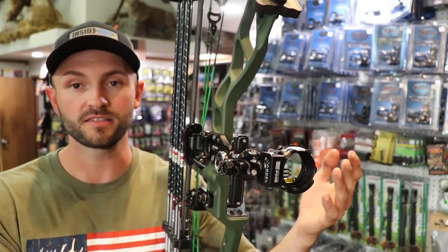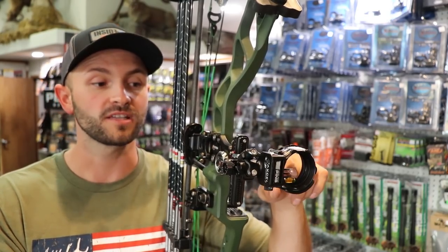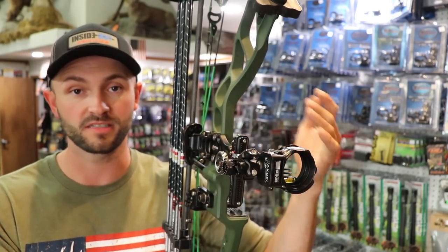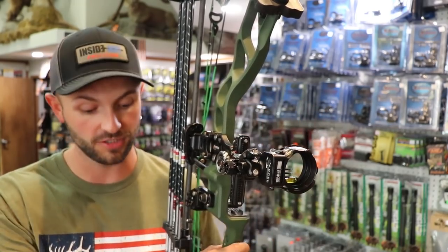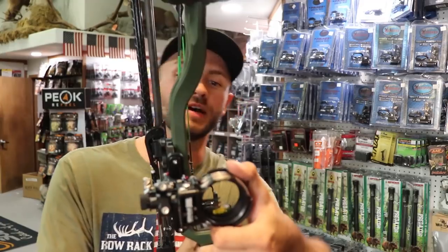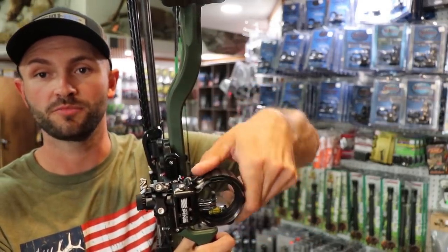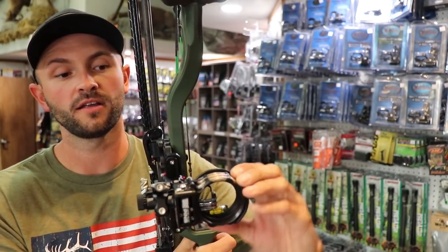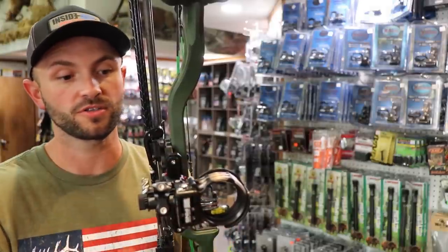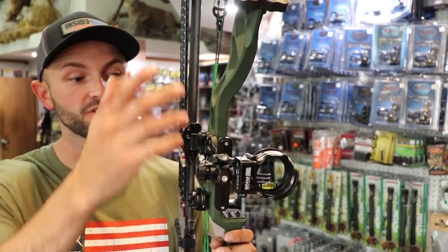You can get the pins in different sizes. Stock is 19 thousandths, like most sights. I really like having the bottom pin in 10 thou since that's the pin you're aiming with at distance, and you can order them in that configuration. There's also a fiber guard — if it's super bright I can roll it to cover and tone down the pins, and in low light roll it back out so the pins collect a ton of light.